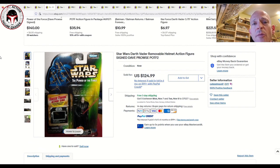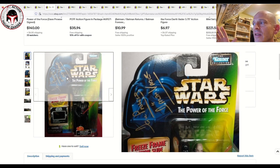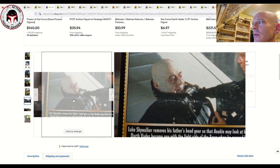Next up was a Dave Prowse signed freeze frame action slide removable helmet Darth Vader — actually one I've got in my collection, authenticated by James Spence Authentication and graded by CAS. Power of the Force 2 figures are very popular for autographs because they're not particularly expensive. Dave Prowse was a prolific signer, so these are fairly easy to find. This one sold for $124.99 — not graded or authenticated — but it looks legitimate. He often curled his arm to minimize damage to the card when signing, which is why the signature is at an angle. It did have a light crease on the back.